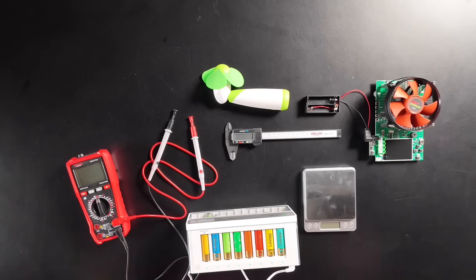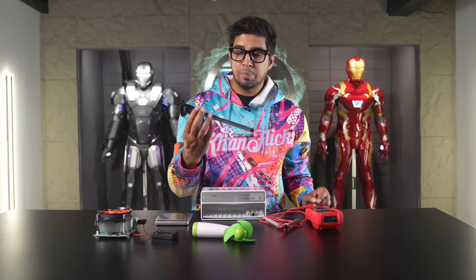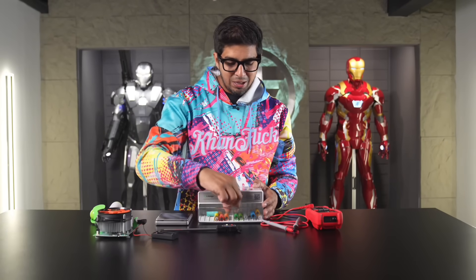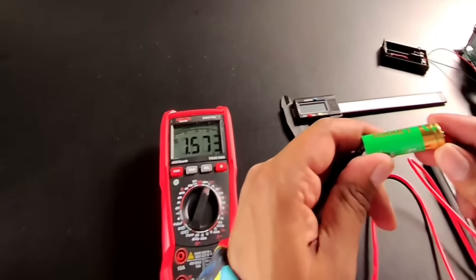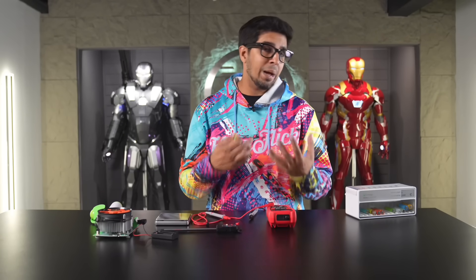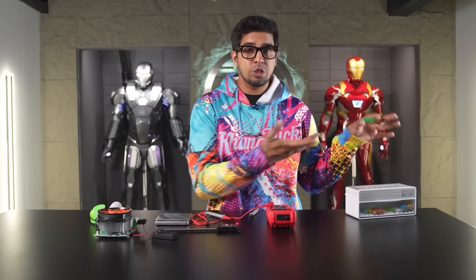For this portion of the video, we'll be doing a variety of tests. We'll use a multimeter to test the voltage, do a capacity test using our capacity tester, check the dimensions and weight, and see if we can power a fan. Let's jump right into it. Looks like our batteries are ready. We've got 1.58 volts, which indicates a healthy battery — anything above 1.5 is healthy. That means the amount of power it's producing is comparable to a brand-new battery, because we just fully charged it.